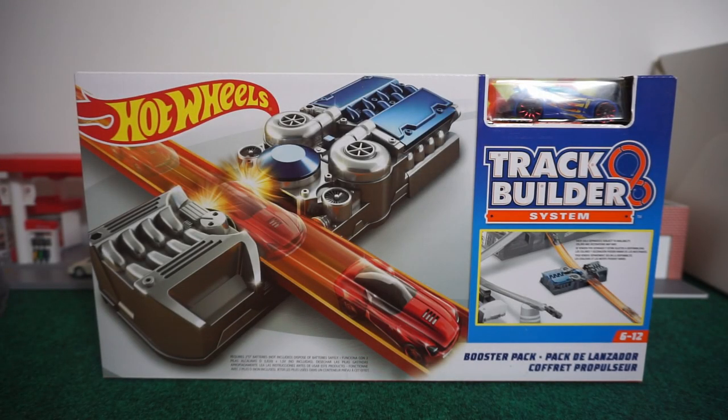Hey, what's up everyone? This is Chris from TuneTrax and in this episode we're going to go over the Hot Wheels Booster Pack Track Builder System.